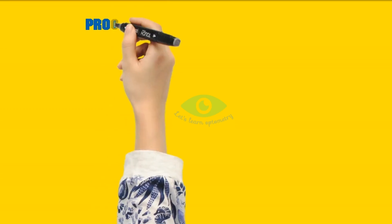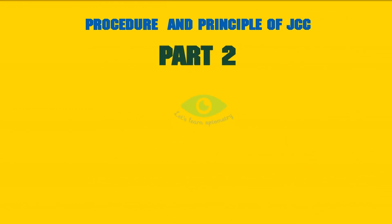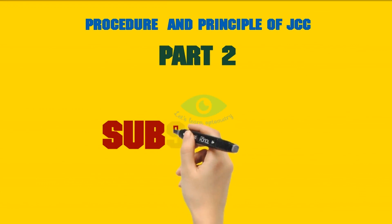Now we have seen some basic optics of the Jackson Cross Cylinder. I hope this will be useful to you. We will see the principle and procedure of JCC in our next video. Thanks for watching. Subscribe to Let's Learn Optometry for more optometry and eye care videos.